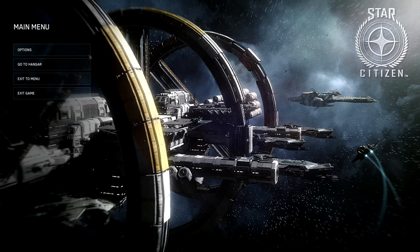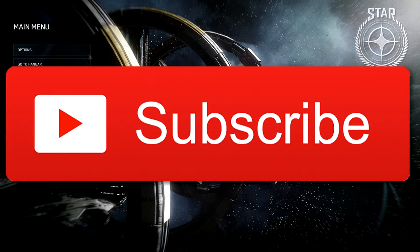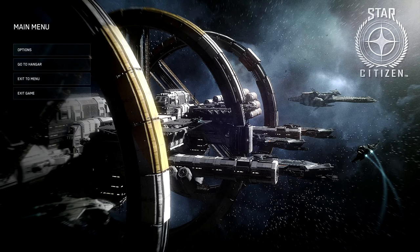Anyway, I hope you liked the video. If you did, don't forget to hit like, share and subscribe. And I shall see you all in the next episode of Star Citizen. Thanks very much for watching, bye bye for now.